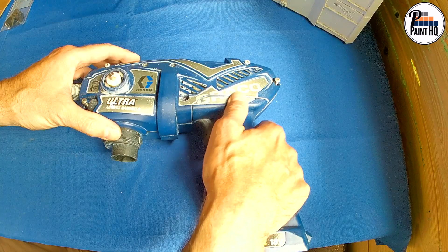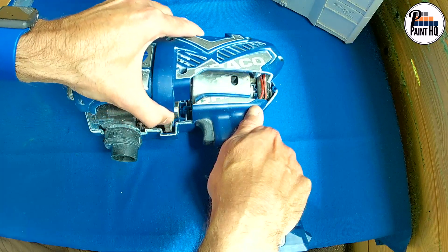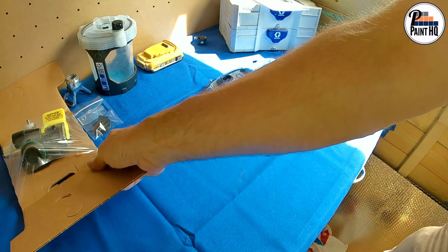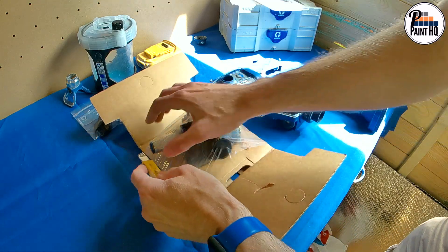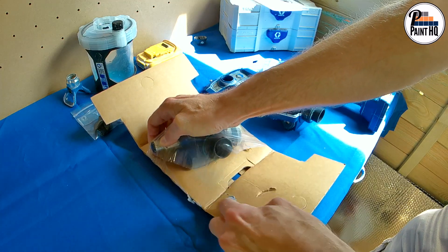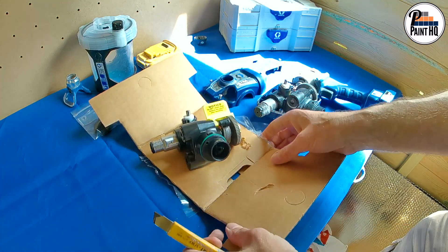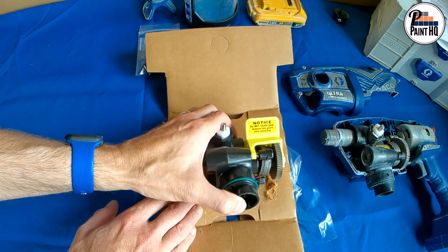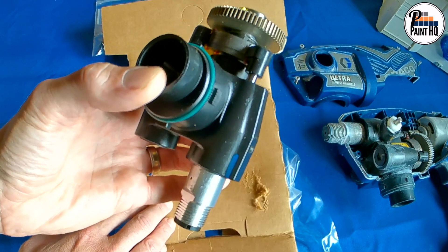The casing will remove from this point here. This mark identifies it as a Triax 2 pump.